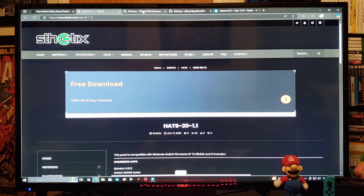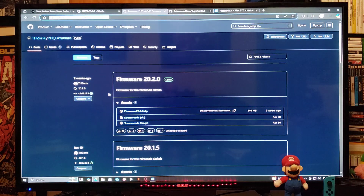The second link is going to be Firmware 20.2.0. You're going to go down to the Assets section, find Firmware 20.2.0 Zip, download the folder, and also unzip it using 7-Zip or WinRAR.